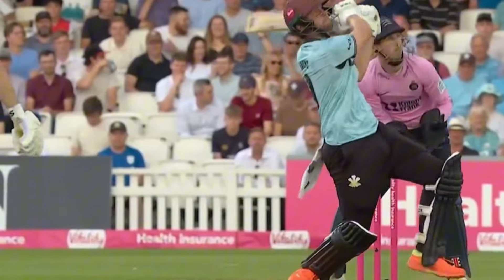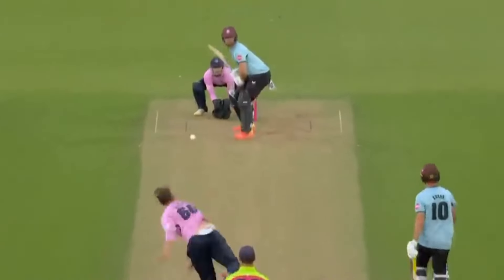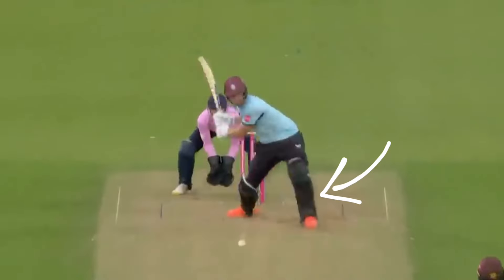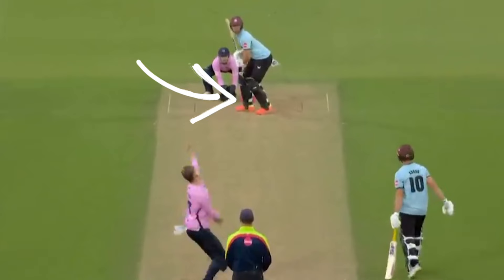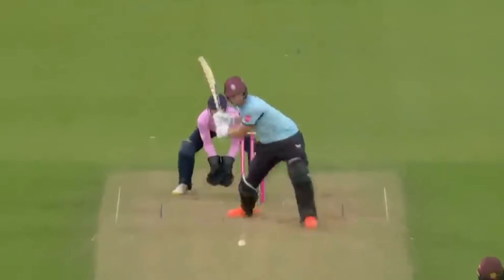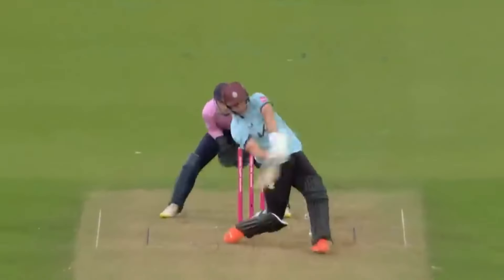When facing spin, Jacks uses the back and across approach from the back leg before the ball is bowled. As the ball is released, he uses the typical front foot press that most batsmen have against spin. Depending on the length, he will transfer his weight forward or back. When moving forward or back, he will clear his front leg to open up into the power hit position. In this example, he picks the length that keeps the weight on the back leg, clears the front foot as he opens into a power hit position, which allows him to extend his arms through as he pulls the ball for six. We can see how he uses the bend of the knee to allow him to drive his hips and body into the shot.